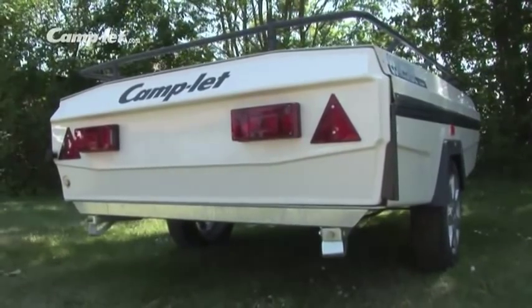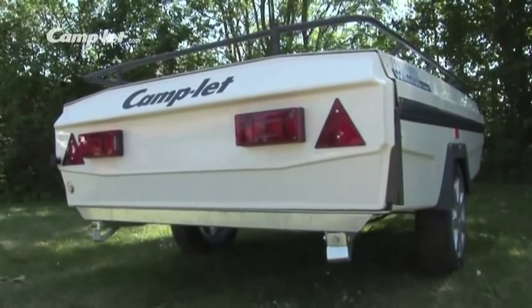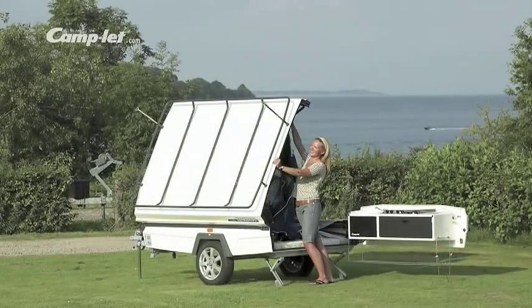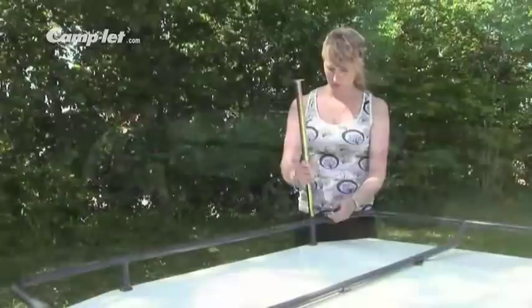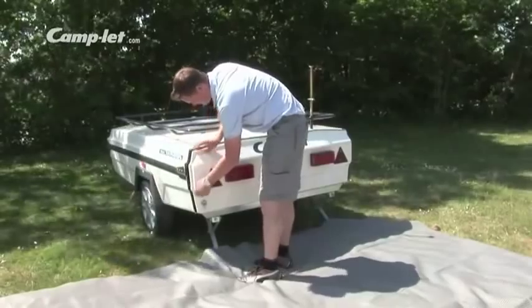The Camplet can be easily handled by anybody at the campsite. With very little effort, the trailer is in place and ready for setup. Thanks to the speedy setup scheme, you will be enjoying your holiday in no time. Screw down the supporting legs so that the trailer stands horizontal, and fit the bed supporting legs. Swing the kitchen out.